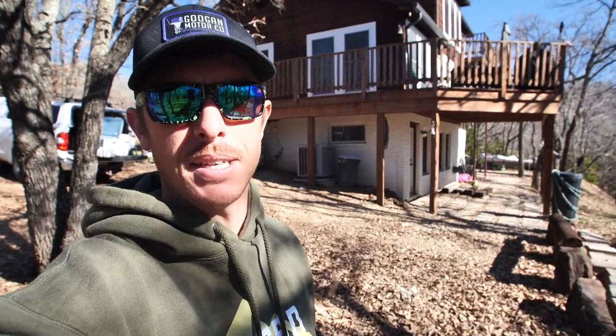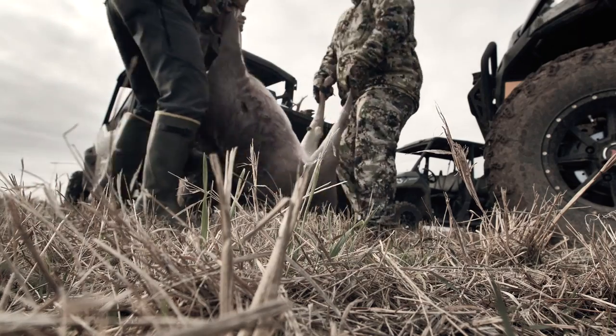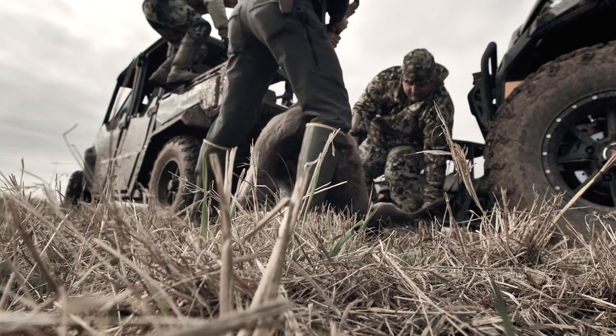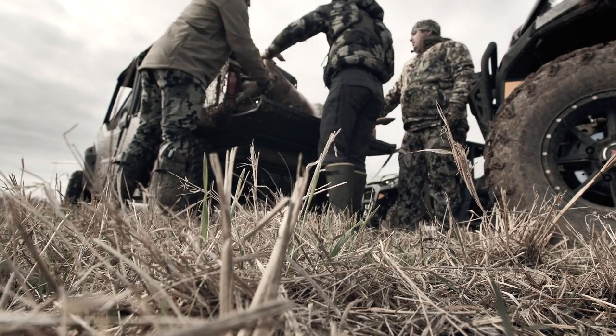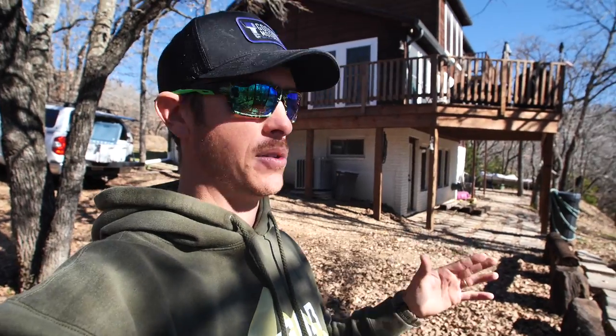Welcome back to the channel everybody. The time has come to go collect our aged meat. I've been curious about this for years, trying to figure out the best process for getting the best wild game meats — the best tenderness. I've had some great deer, great elk, some really bad elk, bad deer, just chewy, different tastes. I want to try to dial that in, so we're going to go up and grab our meat today, process it, and give it a taste.